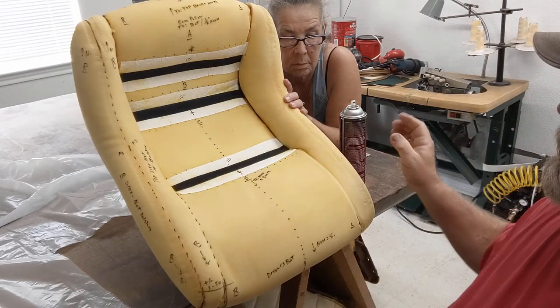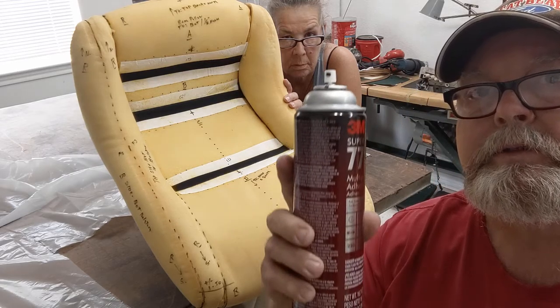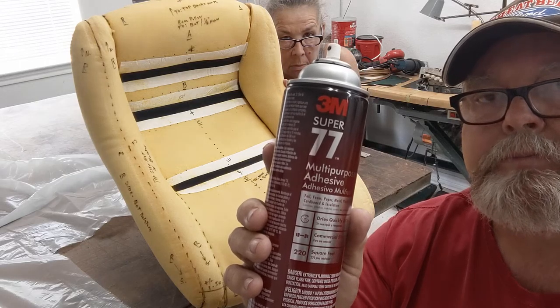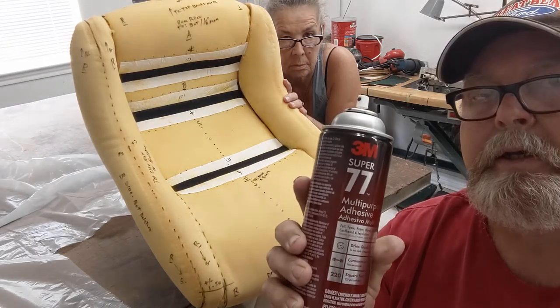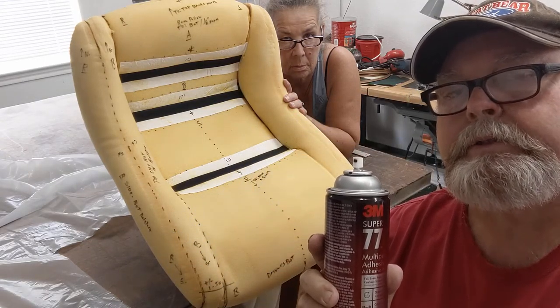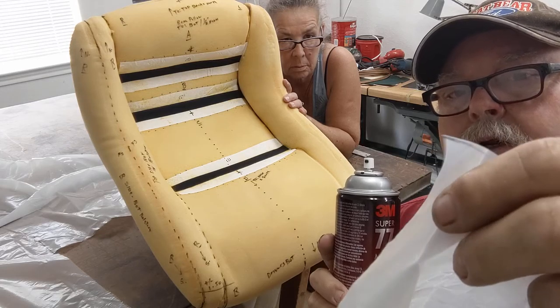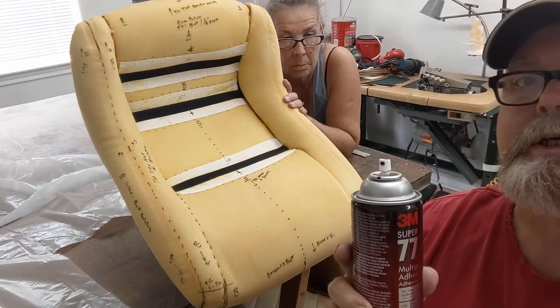So this plastic we use, and my preference is this 3M77. If you use it sparingly, it's a good tack to hold the plastic in place, and then you will make your patterns out of this clear vinyl that you can see through. So let's get started.